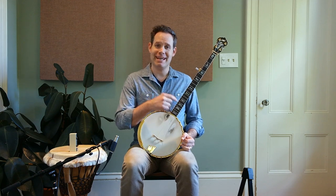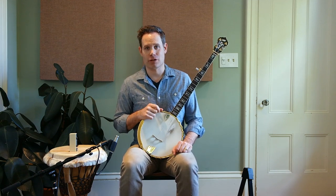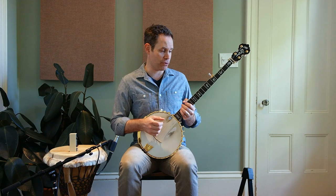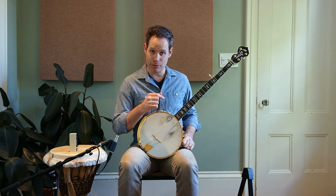Hey, welcome! This week we are going to take over from where we left off last week with more dynamic discussion. We're gonna start off with a simple pattern — I want you to get this pattern under your belt first. It's a double thumbing four-note pattern on the first and second strings, and I will demonstrate that for you right now.